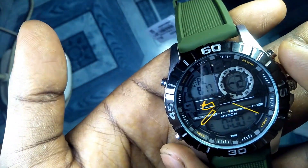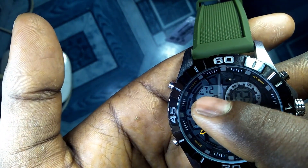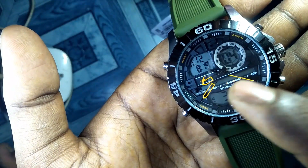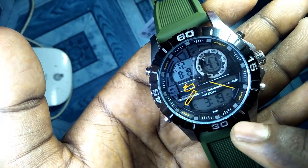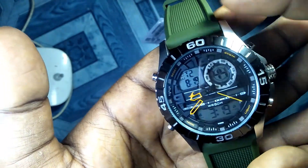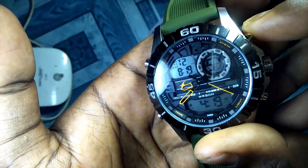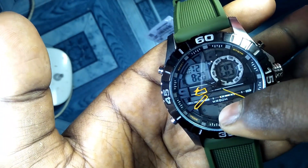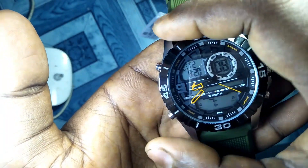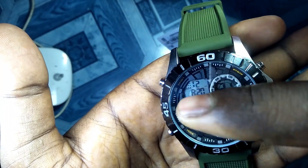Now I'm shifting to the fifth mode, which is dual time. Press the mode button and here you can see T2, which indicates we are in dual time mode. One time will be shown in one space and another time in another space. Suppose you want to monitor two times from two different time zones — you can set the first zone's time here and the second zone's time there. Press the reset button to change the time, shift to minute using mode, and press reset again to confirm. Now you can monitor time from two different zones.